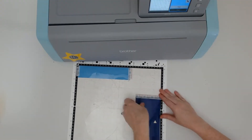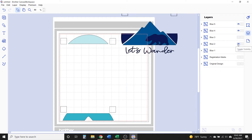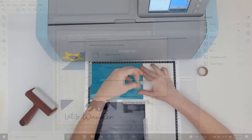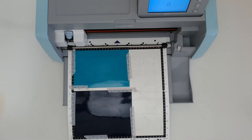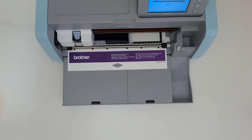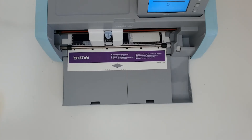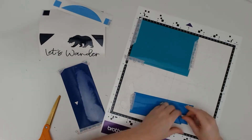Once those pieces are cut, go back to Canvas Workspace, hide the pieces you just cut, then click on the last pieces you have to cut out. Just like before, put them on the mat and transfer them over to your ScanNCut, put the vinyl on your mat, retrieve the new designs, and cut those out. Depending on how many colors of vinyl you have in your decal, repeat these steps as necessary until you have all the different pieces cut out in all the different colors, making sure you've added registration marks to each color in Canvas Workspace.